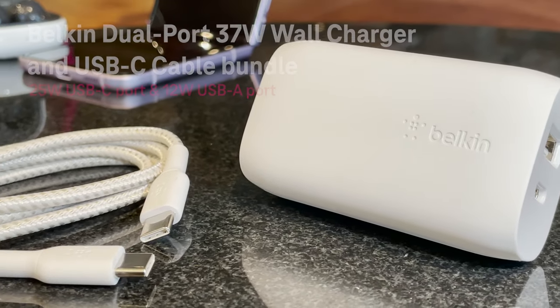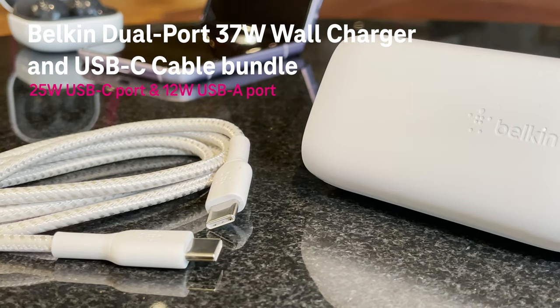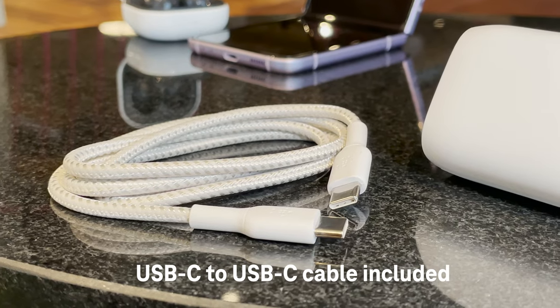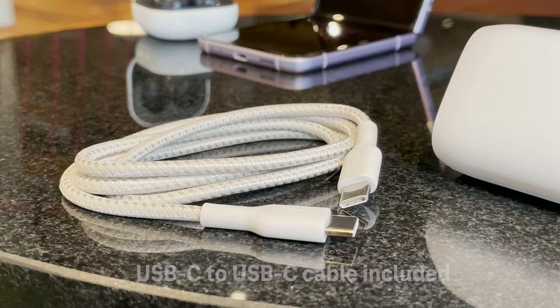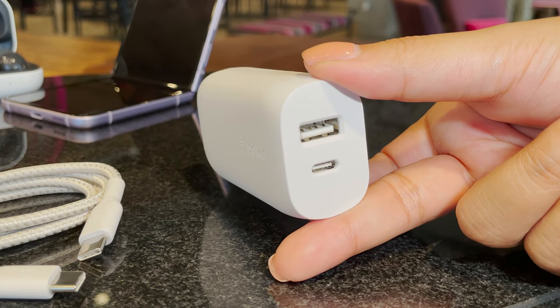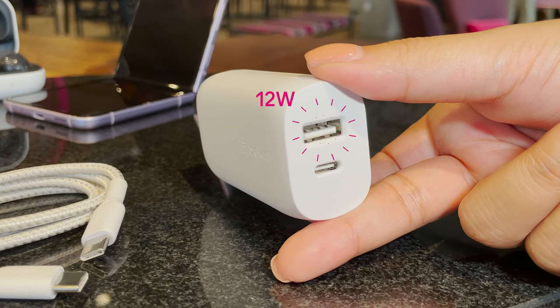And if you're an Android user, we have a fast charge 37 watt dual port wall charger with a USB-C to USB-C cable included. It features a fast charging 25 watt USB-C port and a 12 watt USB-A port.